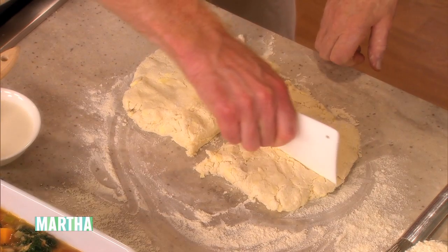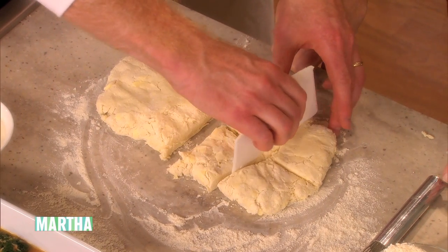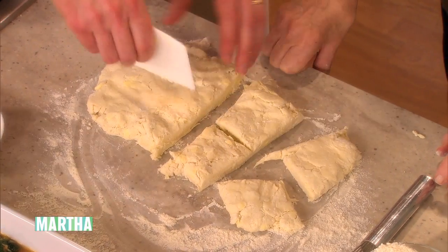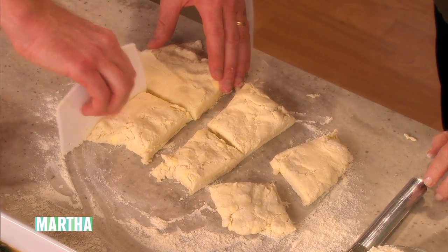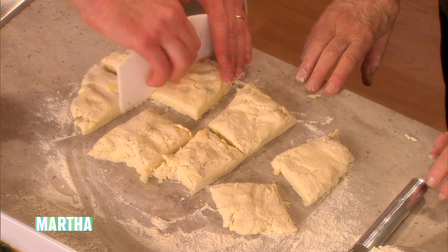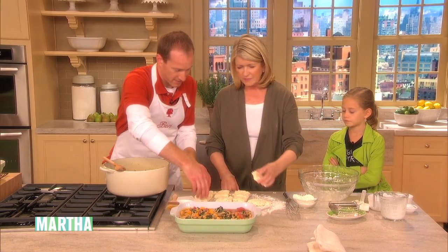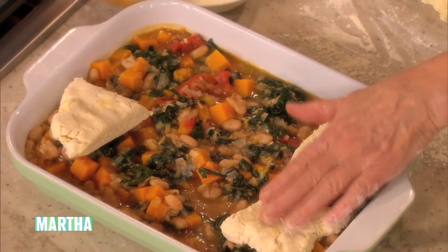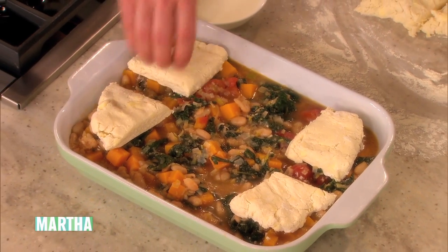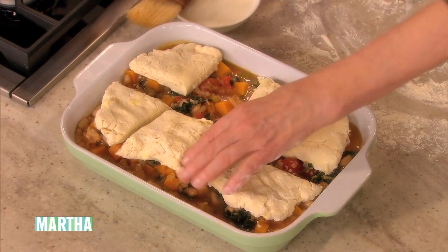We're using a bench scraper — you could use the straight side, it's easier. Cut these into squares and then put them four and four right on top. These will puff up and be so delicious. It's really kind of a fun topping.